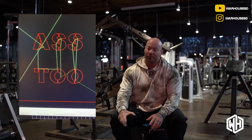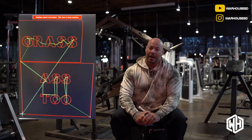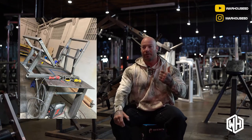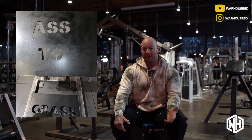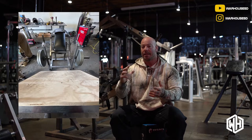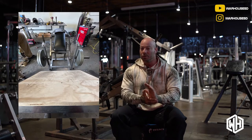It was one of, I think, the first three or four that I ever did. This one came out mostly out of demand and a lot of requests — people coming to the Warhouse, friends, people who knew me on Instagram — asking if I could create a hip thrust glute drive.